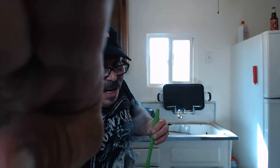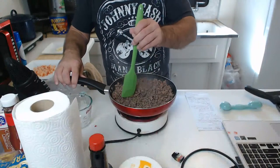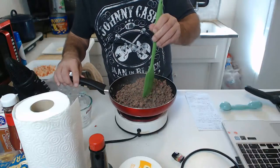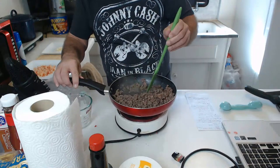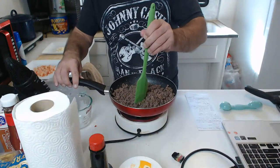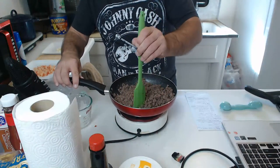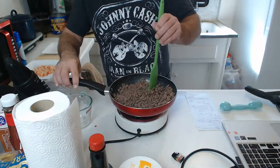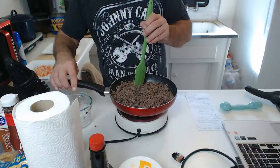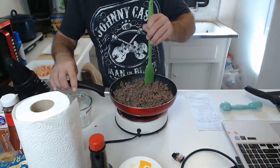Don't want to get burnt by the burner — no pun intended. As you can see it is mostly all done. I think we're just about there, looking pretty groovy. Like to keep breaking it up — it keeps clumping up a little bit. Should be pretty good once it gets all sauced up. I'm really happy the way this is going so far.